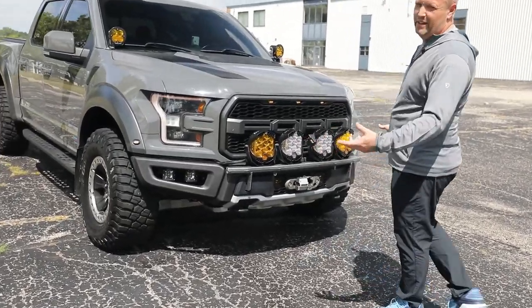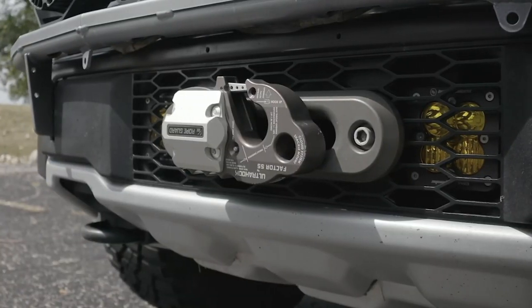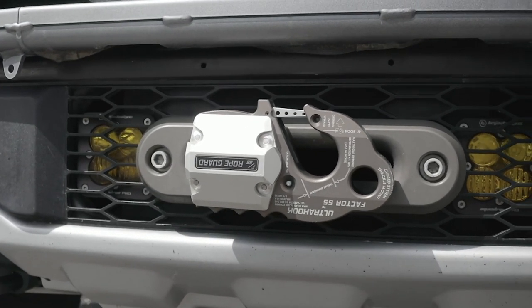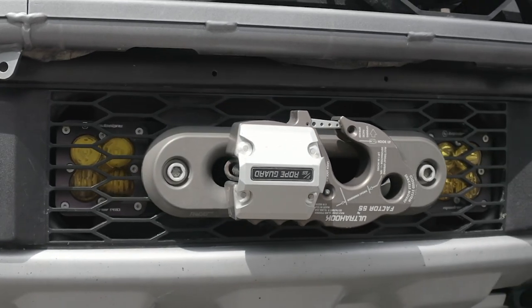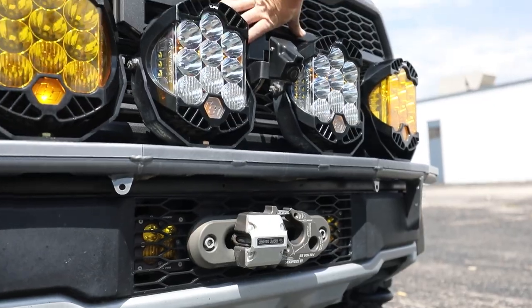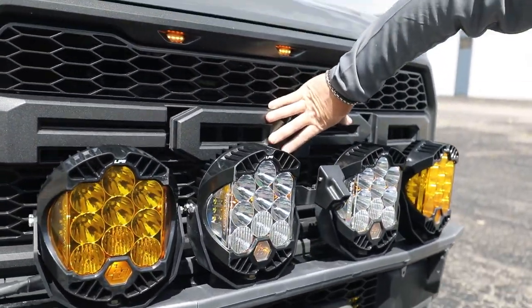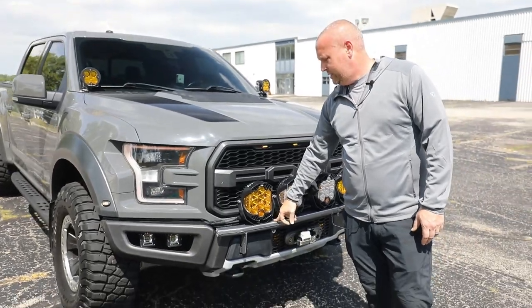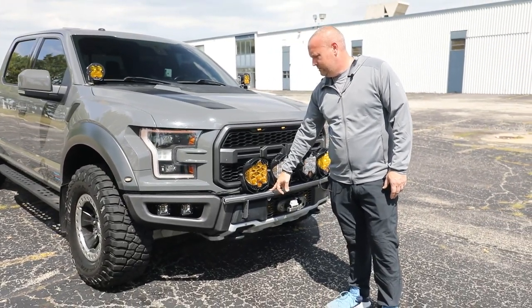I can't find a bumper that I actually like, so I decided to stick with the factory bumper. It's got the Baja Designs lights in here, a drum light in the middle, and we relocated the intercooler up here — it's got the full race intercooler. Paul from Swarfworks also sent me his production model light bar.